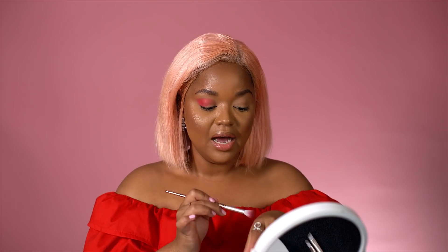I always do both eyes at the same time. That just helps me make sure that I'm basically getting the same eye. I mean, you don't want one to be summer vacation and the other to be winter wonderland.